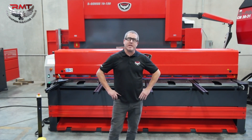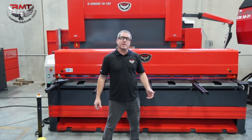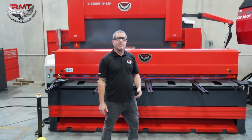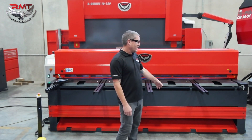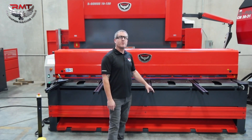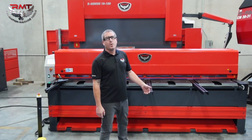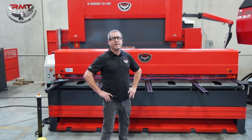A couple of nice features with this machine: the blade gap right up front is easy to use. It's a manual blade gap adjustment, but it can be set up with automatic as well. You also have your return-to-sender on your cuts, so you can have it either go to the back or up front — so you're not having to walk around to the back of the machine. Your placement of the machine could be anywhere in the shop, even up against a wall.